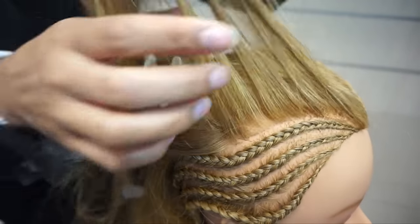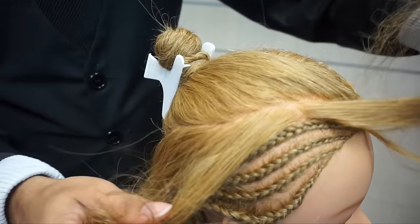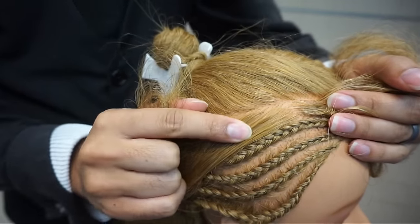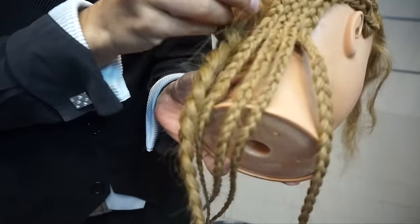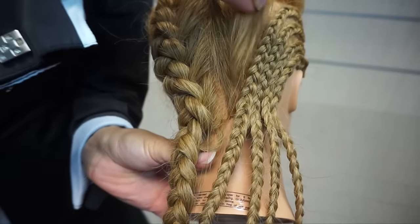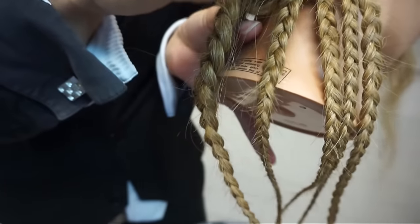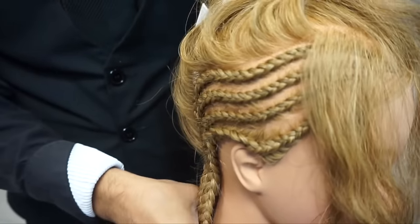When I'm parting this space here, you can see it's not extremely wide — we're looking at about a quarter of an inch subsection. But when you come back to the nape area, notice how thin my parting is in there. That is significantly less than a quarter of an inch — it's not even an eighth of an inch. It's probably not even a sixteenth once I get down really close to the nape.